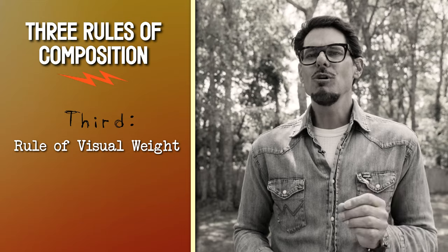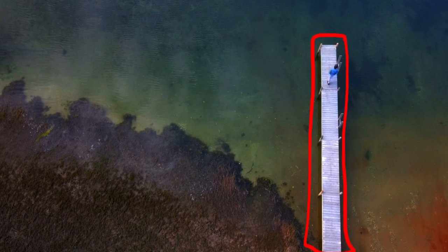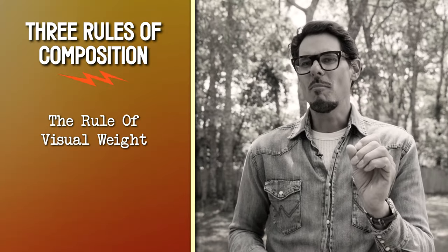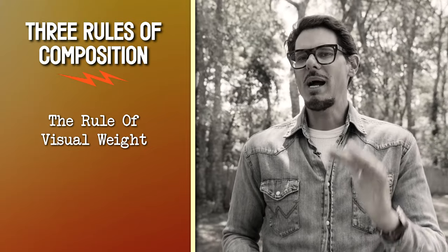Third, the rule of visual weight. If an item in the shot is large, it has more visual weight. If an item is super bright in color or has a strong pattern, it also has more visual weight. You don't need to memorize all the details — the bottom line is it's all about balance in the scene. I'll put a link below to a great explanation of visual weight. Read it once, you'll understand the basis of it, and then you'll spend the rest of your life practicing it.